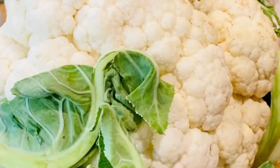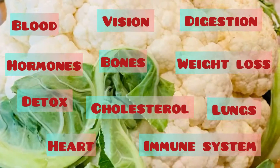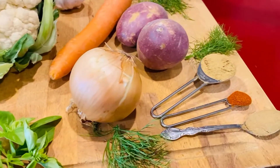It is a cruciferous vegetable belonging to the brassica family and it is a superfood because it is so nutrient dense. Just a handful of ingredients and you're well on your way to something amazing.